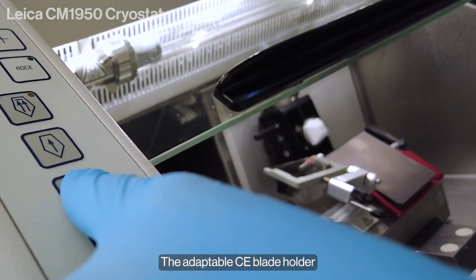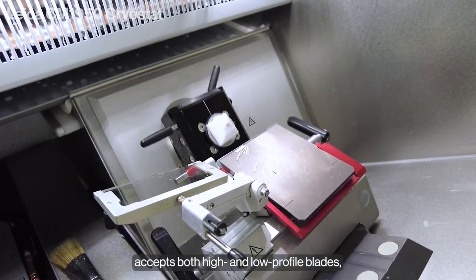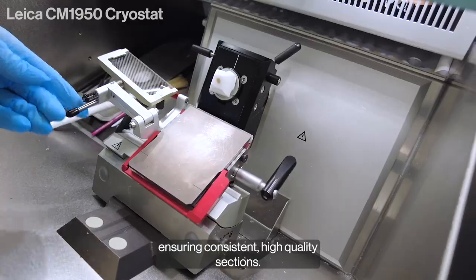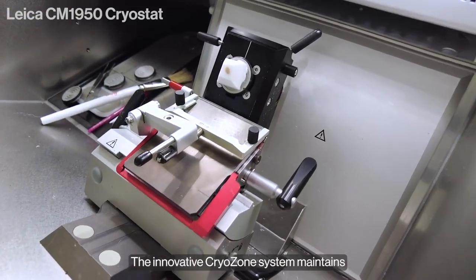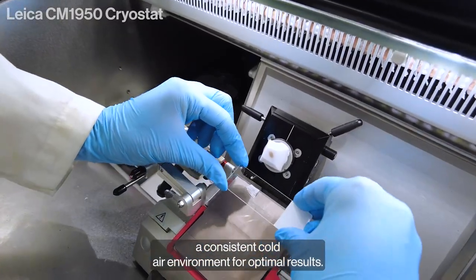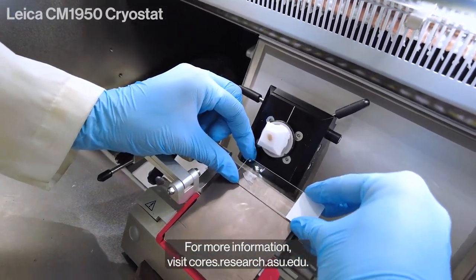The adaptable CE blade holder accepts both high- and low-profile blades, ensuring consistent, high-quality sections. The innovative Cryozone system maintains a consistent cold air environment for optimal results.